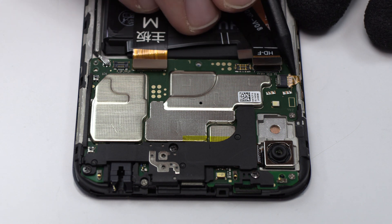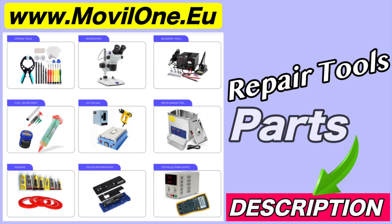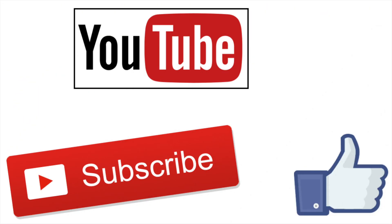Here we have the power and volume control flex. In the description, I leave you the links of the tools and spare parts that we use. If you liked the video, don't forget the like.